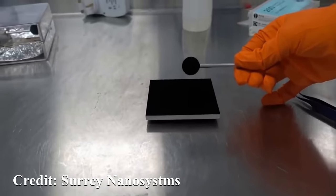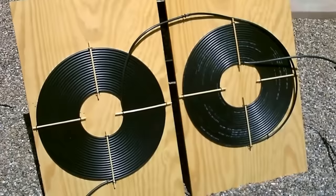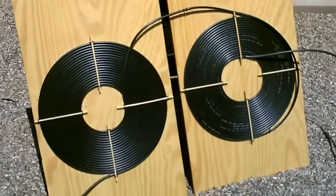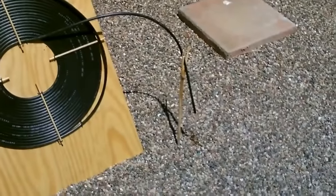Once it absorbs that light it gets hot, and that heat can be used to do things like heat up water and, of course, in the winter, heat up your house. Vantablack is an exceptional super-black material and does a really good job, but any black will do this.